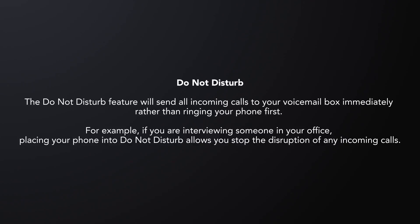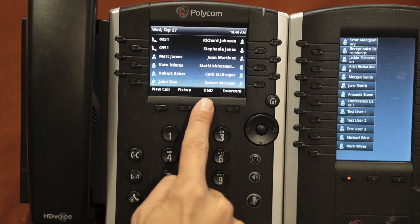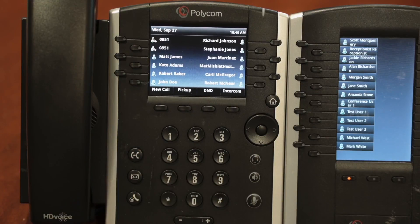To turn this feature on, press the D&D soft key or associated D&D option in the home view. If you have more than one line on your phone, select the line for which you wish to turn Do Not Disturb on, then press Enter.